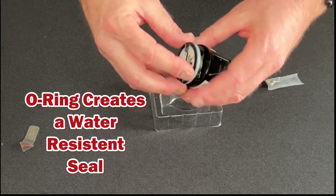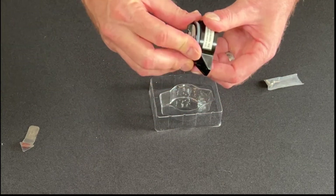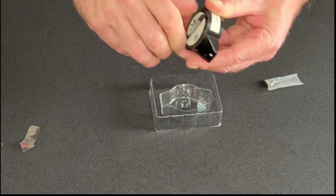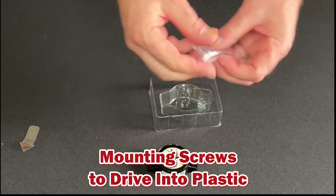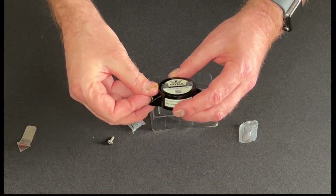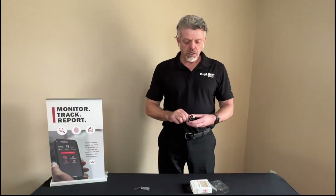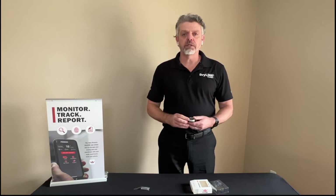Here's the o-ring. We can put the top back on — careful not to cross-thread it — and here are our two screws. So that's what you get inside the package. Now let's go into the app and see what it looks like when we set up a DryTag.